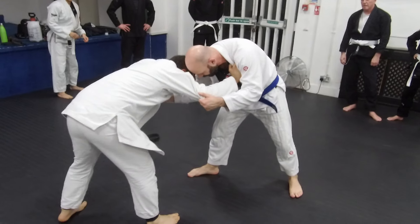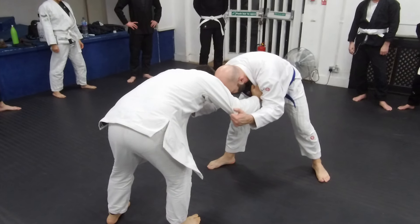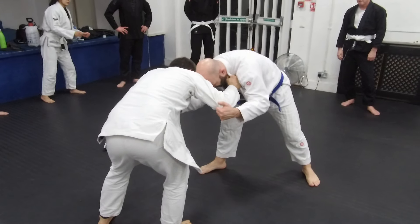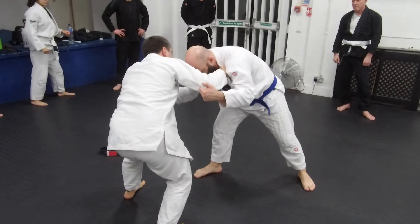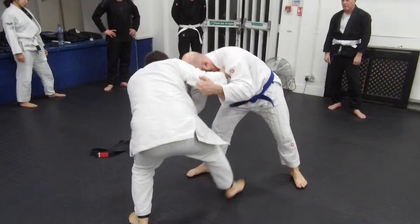So if I go here, sometimes their hips are very far away. So I need to start using my hands to start pushing him in this direction. I'm using this so that I'm going to support my weight on him so that I can go here.